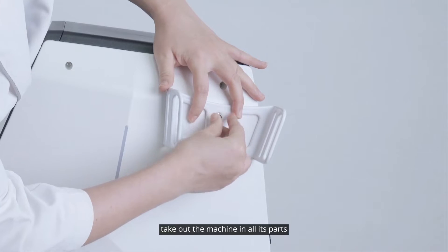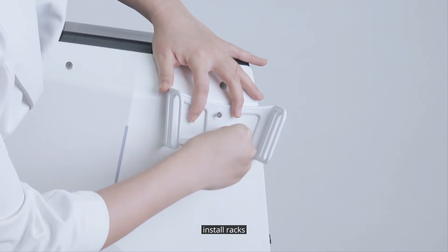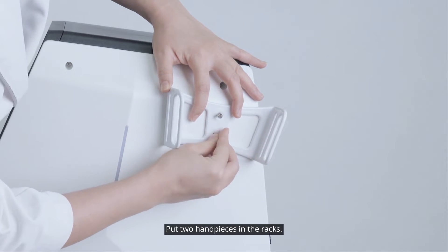Take out the machine and all its parts. Install racks and put two handpieces in the racks.